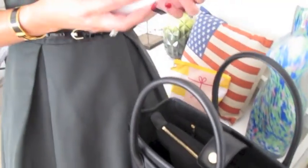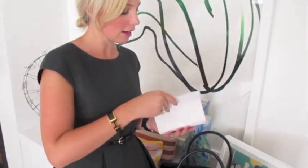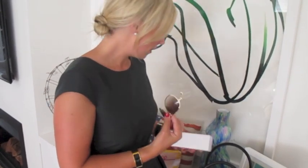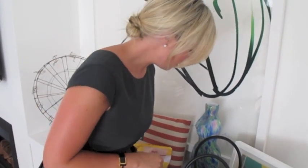Then I have my Dior sunglasses that I got for Christmas from my husband, which I absolutely love. I never really thought I'd be into this style, but I love them — sort of that aviator style. These are always with me as well.